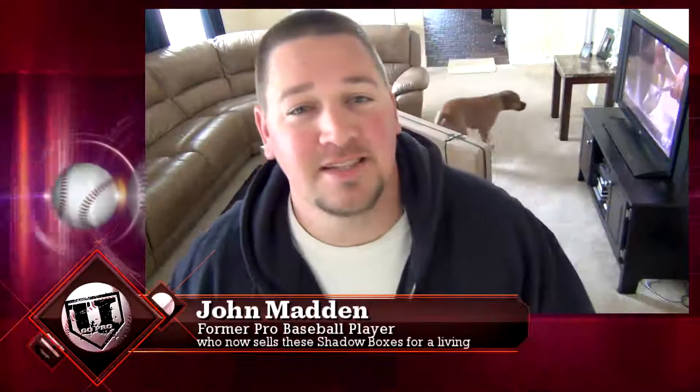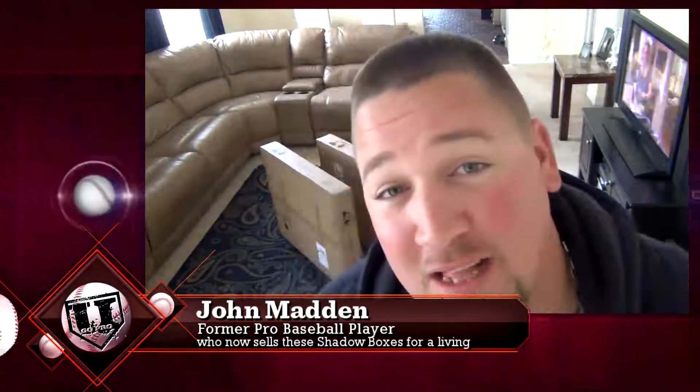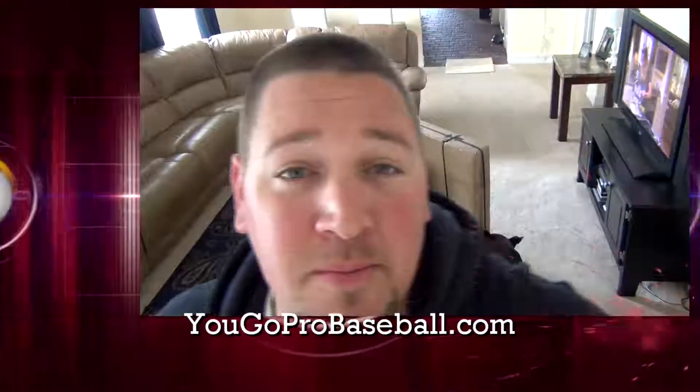Hey, what's going on guys? I got some new shadow boxes in that I'm adding to my personal collection. I just wanted to open them in front of you so you can see what you're going to be getting when you get them and how they're shipped and how they're packaged.